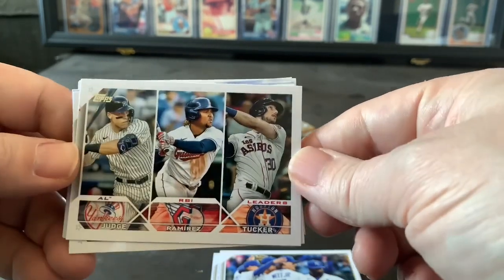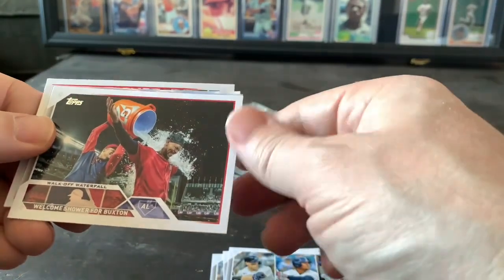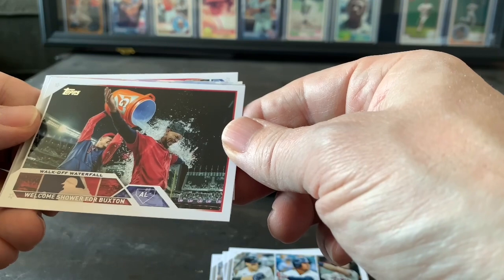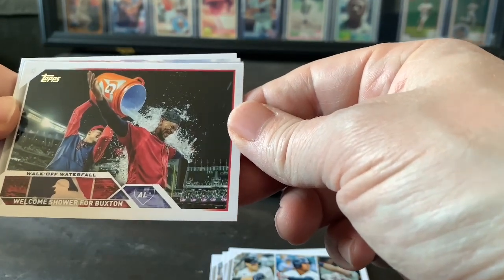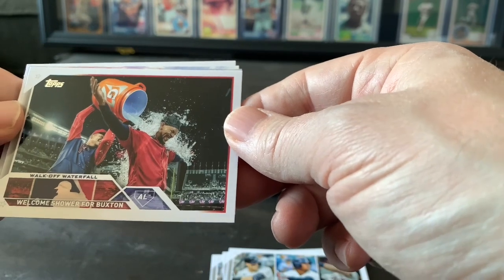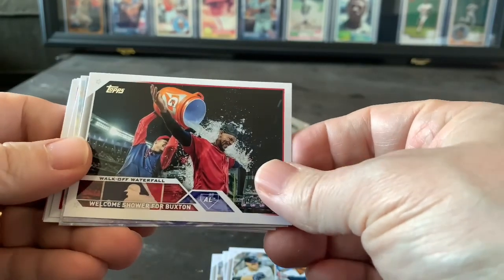That might be valuable, probably sleeve that one up. Here we got a walk-off waterfall — welcome shower for Buxton. Hey, that's a Twin! I don't know if that's an actual Buxton card or what, but there's a Buxton — that's a nice one, I'll definitely sleeve that one up.